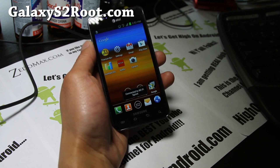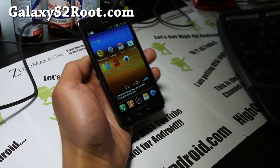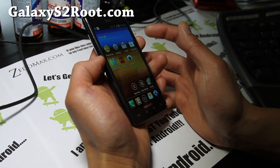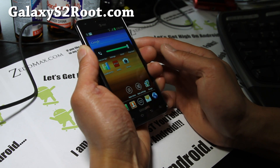But if you want the official AT&T ICS ROM, you'll need Windows because this program uses Odin. First, hit volume up, volume down, and the power button together.